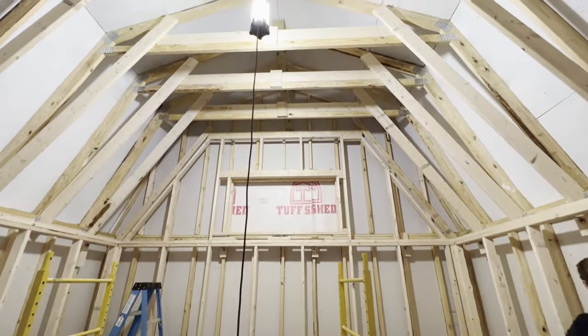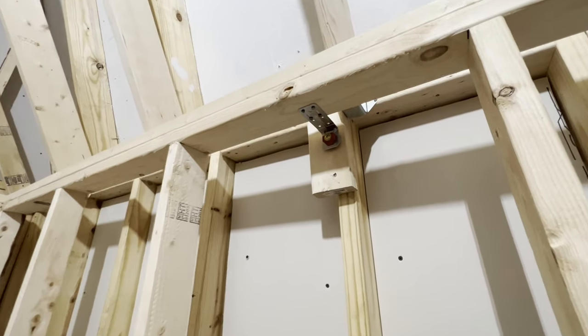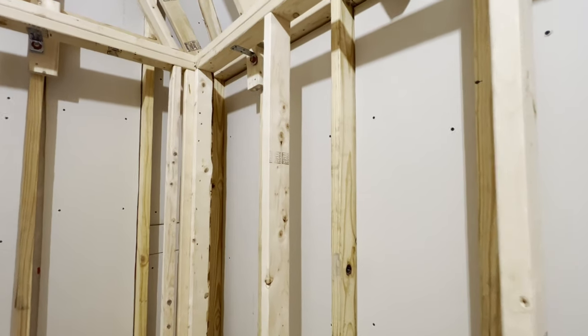Those prefabricated sheds are cheaper because the materials are usually cheaper and not as high-end. The outside sheathing is usually very thin plywood and it's not going to have much mass.